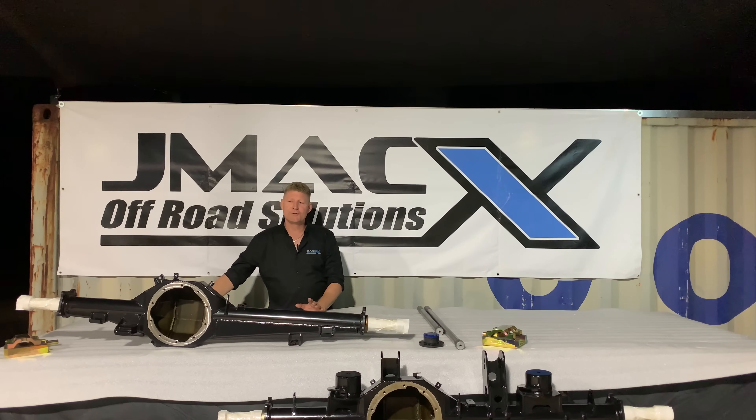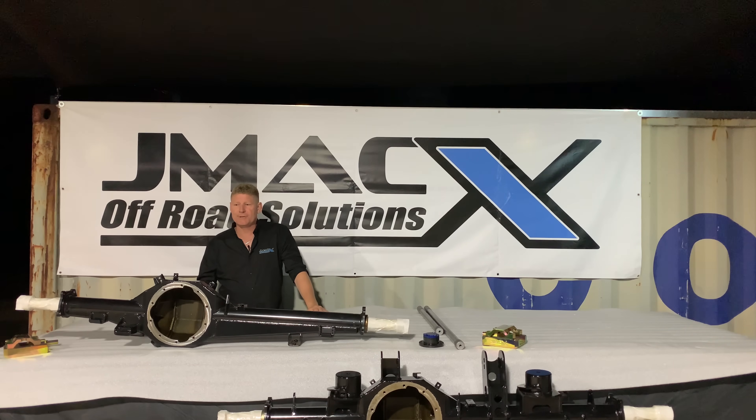We just want to do a little product information on our JMAX leaf diff upgrade. This particular differential we manufacture in Australia specifically for the 70 Series Land Cruiser.